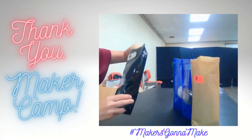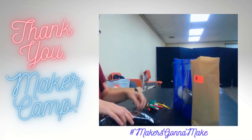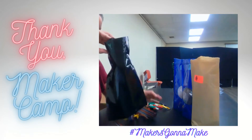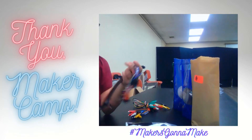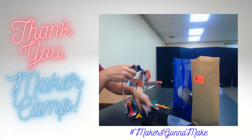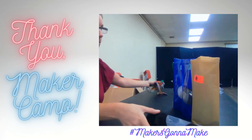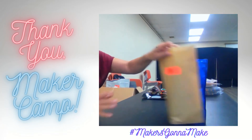Bag number one is full of alligator clips with different kinds of ends on the other side — different cords. Those we can use for the Makey Makey or maybe some other projects too.